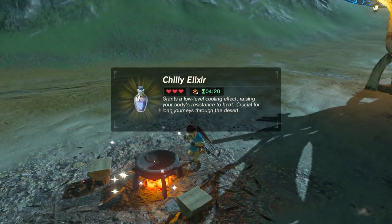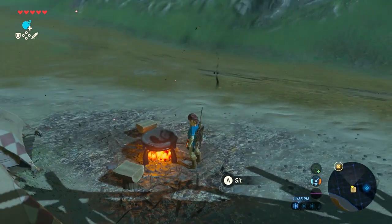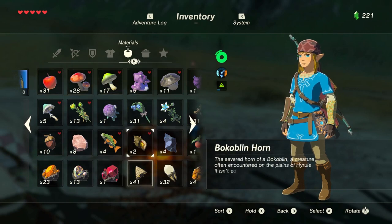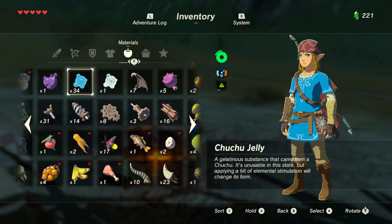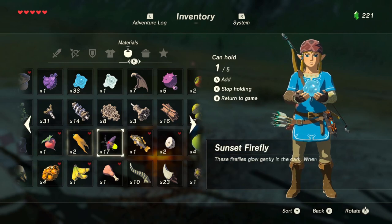So can we use monster parts for anything else? Well they can be sold. Some of them do have different descriptors on them — like this one says it can be used for making elixirs. This one, on the other hand, the chu jelly, says elemental stimulation will change its form. So I don't know if it's supposed to be cooked.